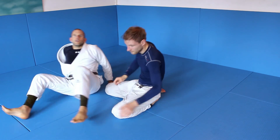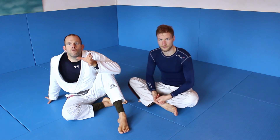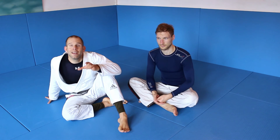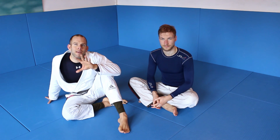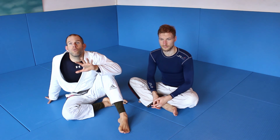This is the basic version of the Uma Plata, same beginning like the triangle choke. In the next video I will show you how to go from a triangle choke into Uma Plata, and maybe I will show you some more details in finishing and controlling the Uma Plata. Thank you.